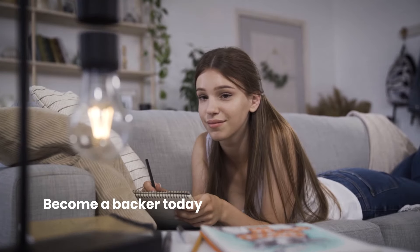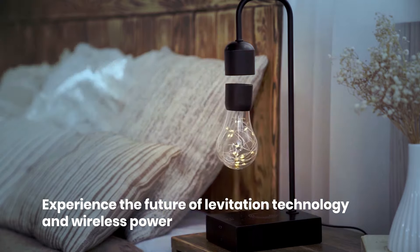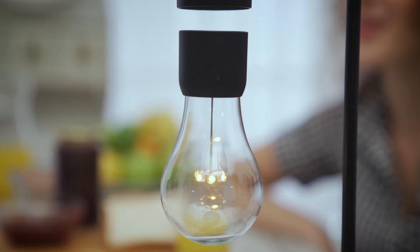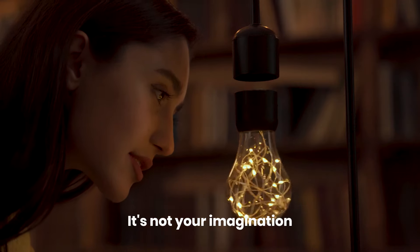Become a backer today and experience the future of levitation technology and wireless power. Minimalist design meets magnetic magic. It's not your imagination — it's Graviton.